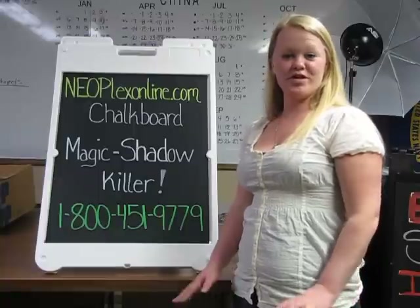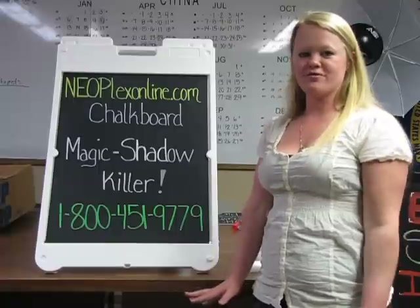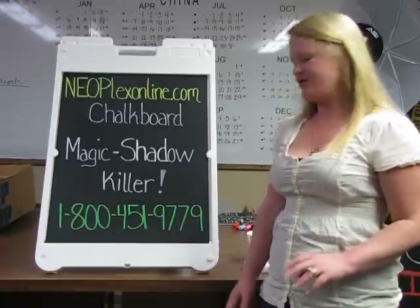Hi, I'm Erica and I'm with Neoplex. Today we're going to show you how to remove chalk markers off of a chalkboard with two low-cost products that we have for you today.